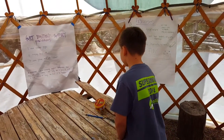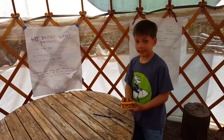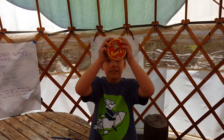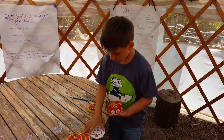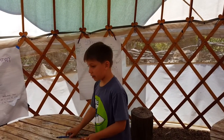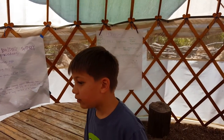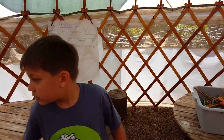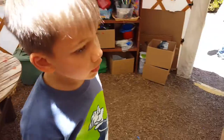We have this broken table over here. Daddy, remember this? Yes I do. I actually had to build that up and make it again. This is where we eat lunch. Here's the next part, come on.